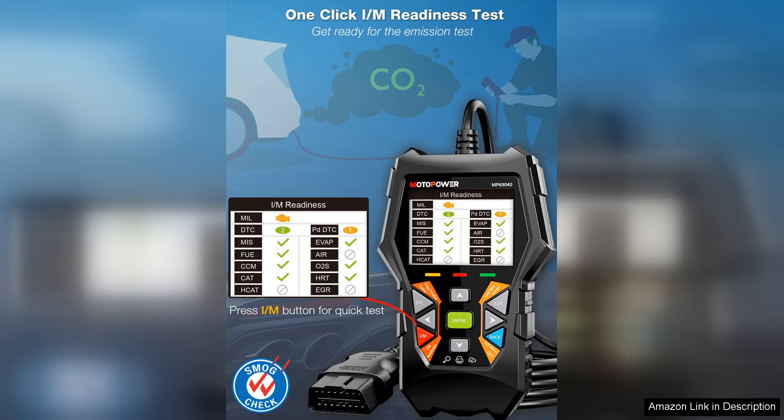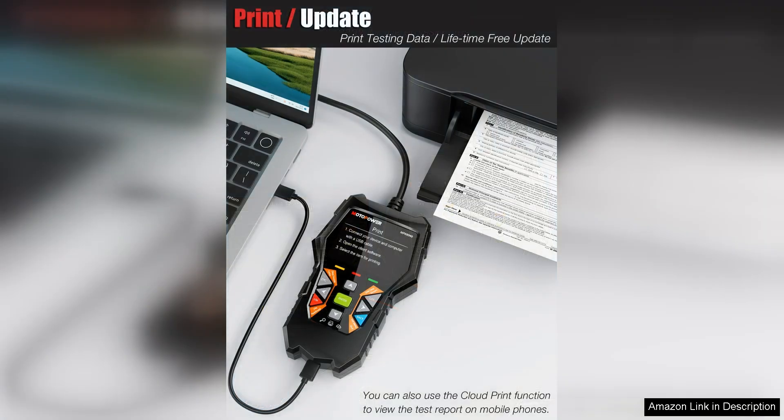The device is equipped with a large LCD screen that displays error codes in a clear and easy-to-read format. This makes it simple to identify the cause of any check engine light warning, allowing you to quickly address the problem before it escalates.